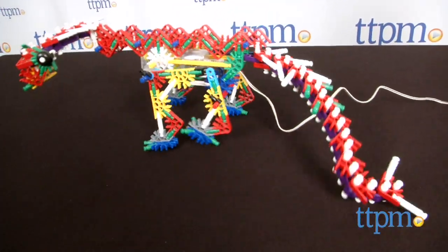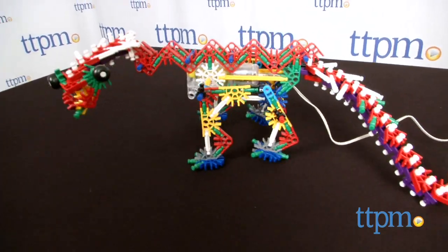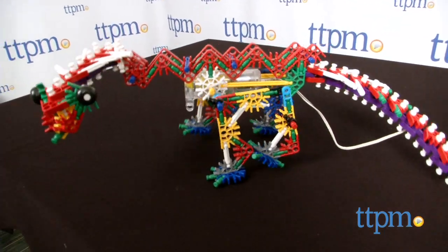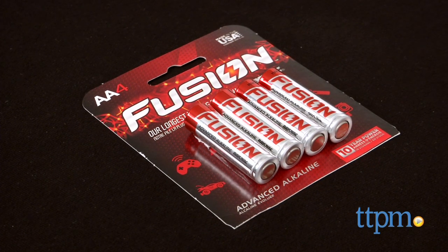Although it's one activity that will be just as fun for adults to get in on the action. The Beast Alive K'nexosaurus Rex is for ages 7 and up from K'nex. Two AA batteries are required to power the motor and are not included.